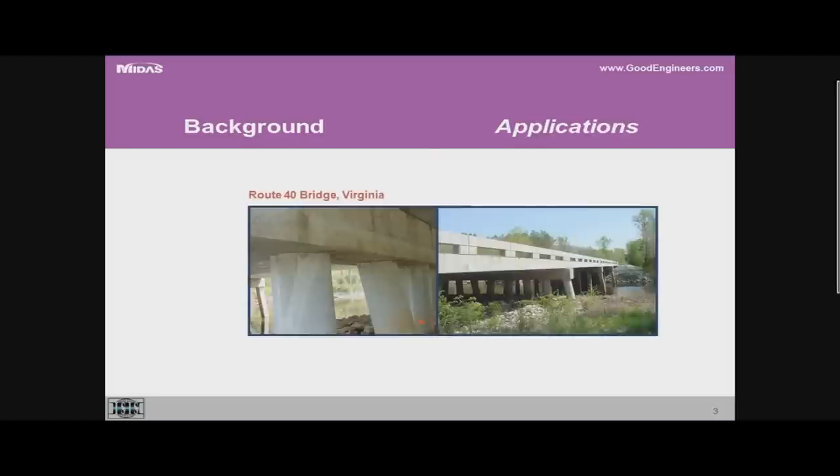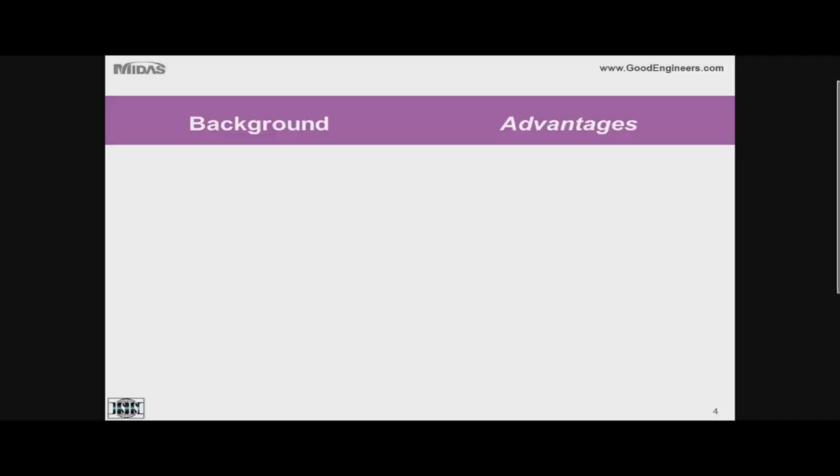This is a picture of the first bridge we built using this technology — the Route 40 bridge in Virginia. You can see the piles extending above the ground level up to the superstructure. These are concrete-filled tubes of approximately 600 mm diameter or more — fiberglass tubes filled with concrete without any steel reinforcement at all.